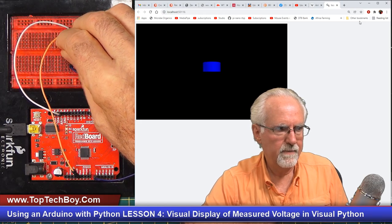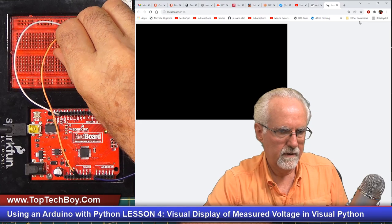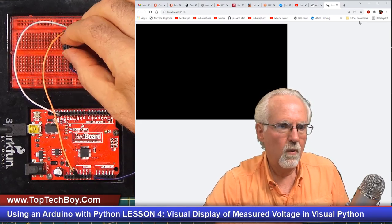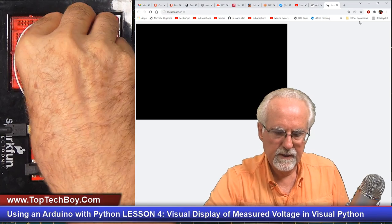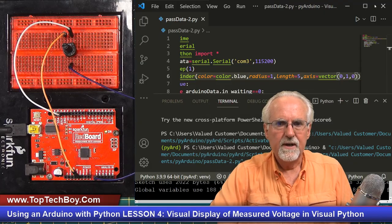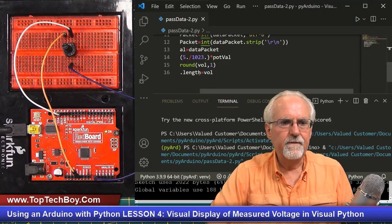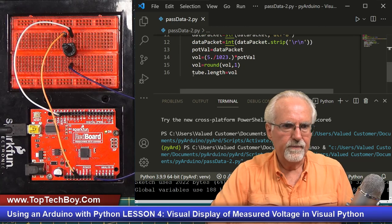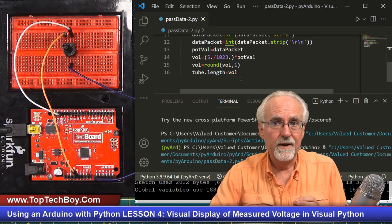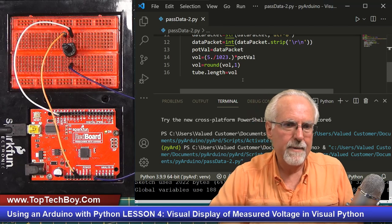Boom — it's going up! And as I turn the knob it changes. But then it disappeared. I'm glad that happened because I can show you how to fix it. Sometimes if you set the length of an object to zero, it makes it go away and it won't come back.